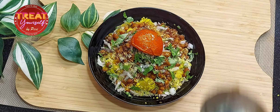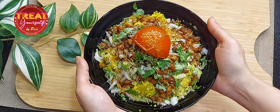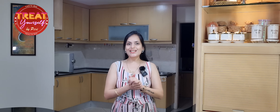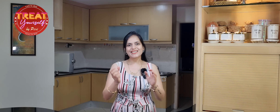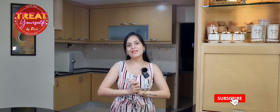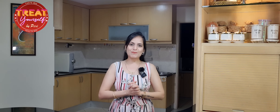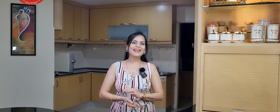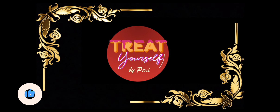Our perfect street-style Tari Poha is ready. You will always enjoy making Tari Poha — try it once and you will love it. So try this recipe, share it with your friends, and if you haven't subscribed to my channel, then please subscribe. I'll see you in the next video. Bye!